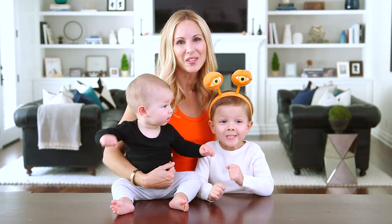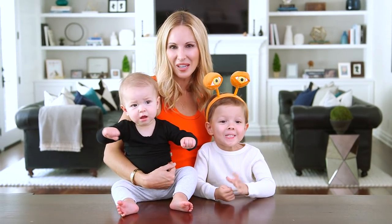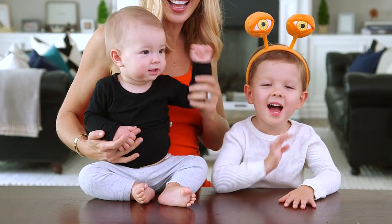All right guys, I hope this puts you in the Halloween spirit and you'll give some of these decorations a try. Tell me in the comments below what you're doing for Halloween. Calvin's excited and we'll see you next Friday. Bye guys!